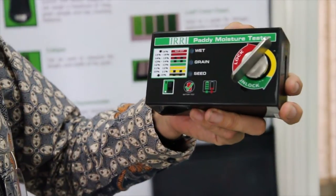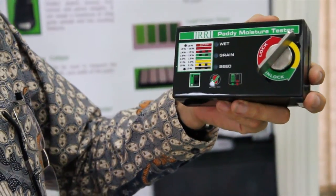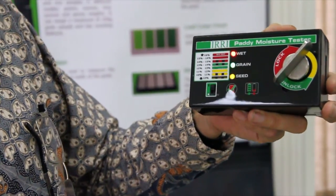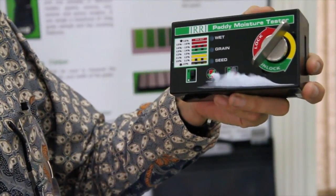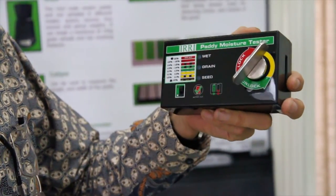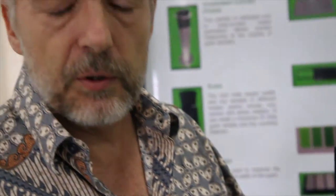The low-cost moisture tester we can currently sell for $55, which is around one-eighth of the commercial moisture meter. And if local production increases in numbers, there's potential to bring down the price to $35 or less. At that price it's within the reach of farmers' groups and cooperatives, and will enable farmers and people in the village to measure moisture content more accurately.